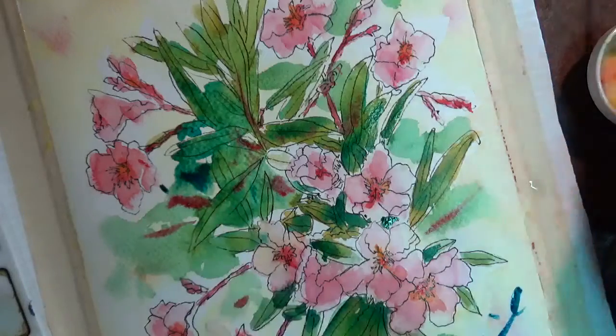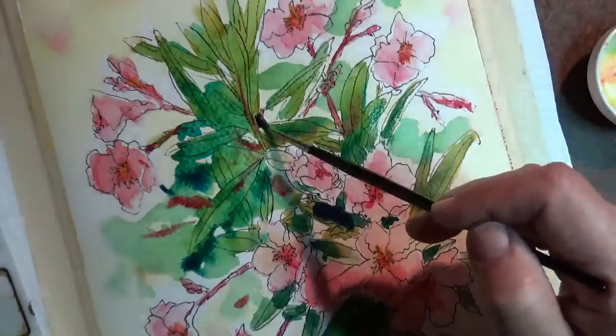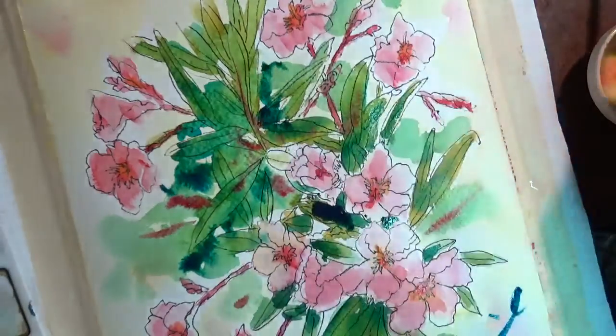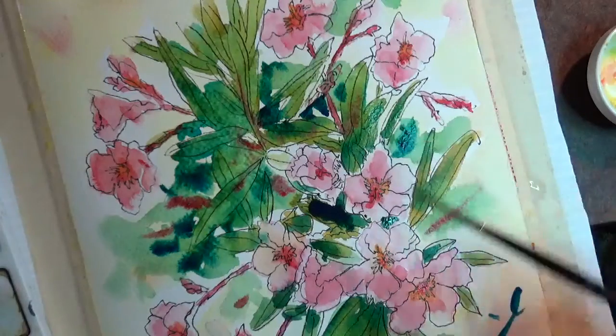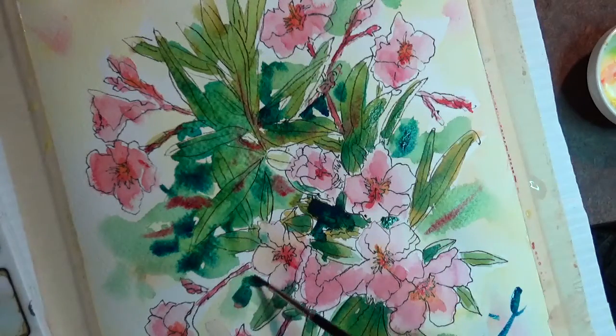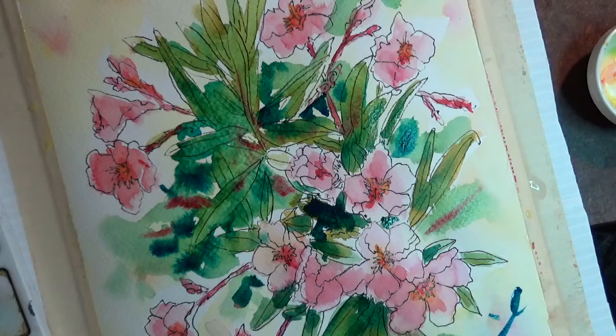That phthalo blue looks a little nice there — popping in a bit of shadow in there. Let's just drop that in for a little bit of the background shadow and get it some depth in there. The cooler color will help to draw your eye in. Add a little bit down here. Well, thank you for watching the demo. This will be on YouTube as well — I've got it recording and then I'll upload it to the YouTube channel. I'm hoping to save this now as well. Thanks for watching.